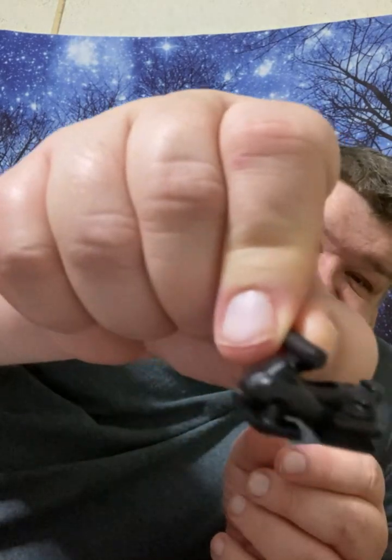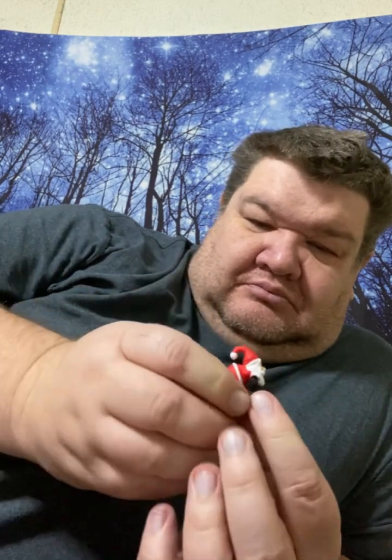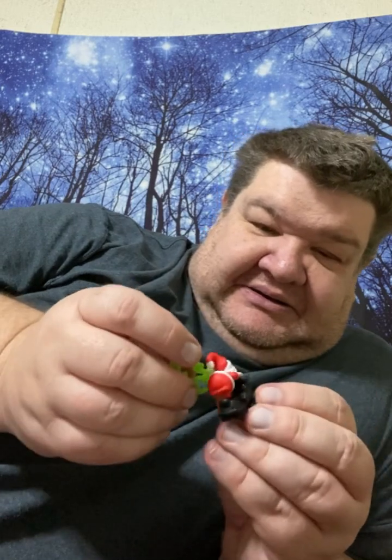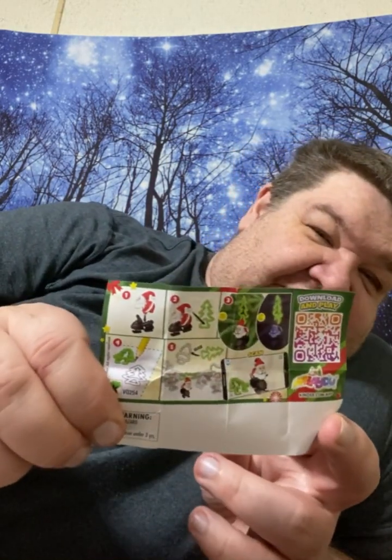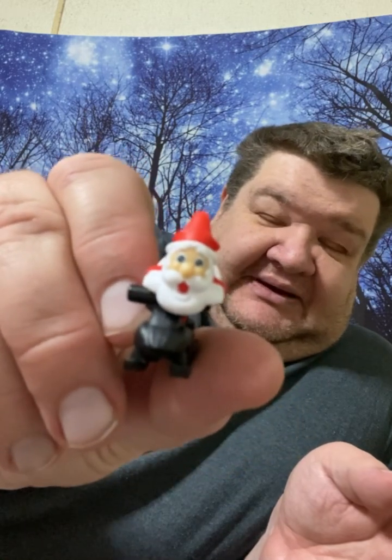Let me see if I can figure out how this puts together real quick. It's a little jet ski it looks like. Oh, he's on a jet ski! And I think this piece goes on the back somehow — it's a tree. I don't know if it actually goes on the jet ski or what, but that's one. It's kind of cute, that's different — I like that one.